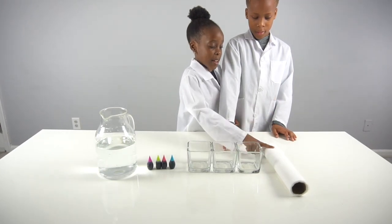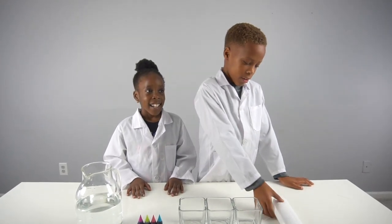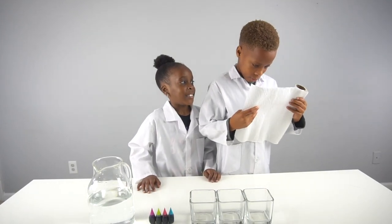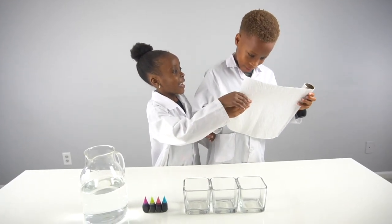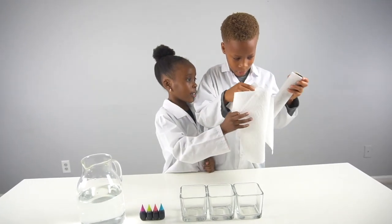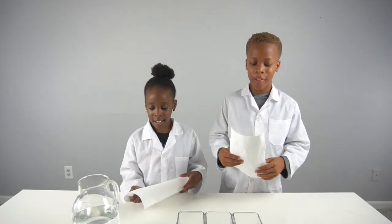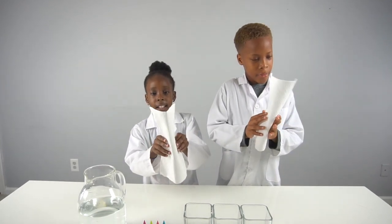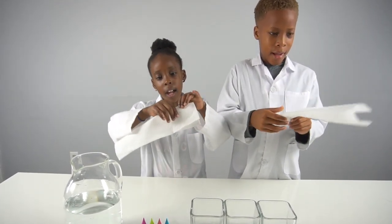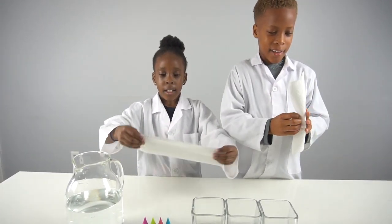Now we're gonna start the experiment. First we're gonna each take one piece of a paper towel. Now we're gonna show you guys how to fold it - you fold it in half, and then you fold it in half again.